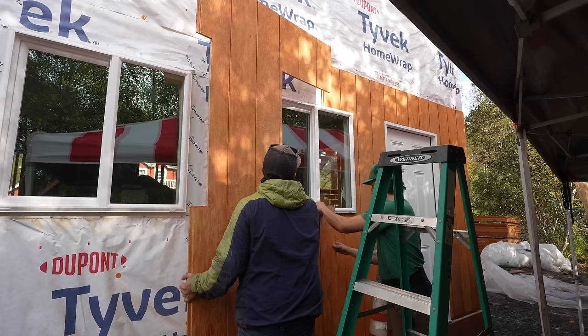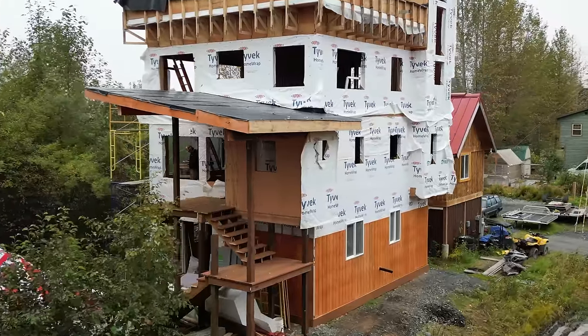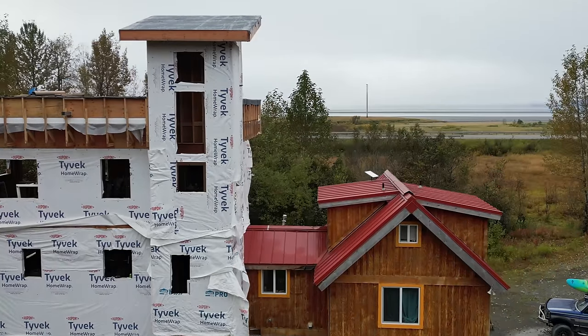What's up y'all? It's Timmy with the Truck House Life YouTube channel and in this episode we're finally going to be drying in the do-it-yourself house I'm building, so let's get to it.